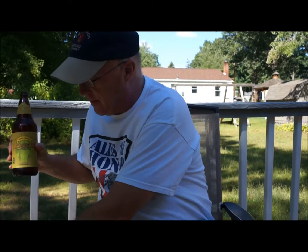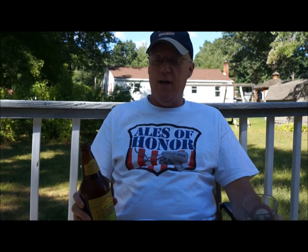We all know Sierra Nevada. They've been around for, I don't know, 25 years now, but they're really, really one of the key players in the American craft beer movement. Between them and Sam Adams, they really invented American craft beer like we know it now. And their pale ale, which is their signature beer, is still a great beer.